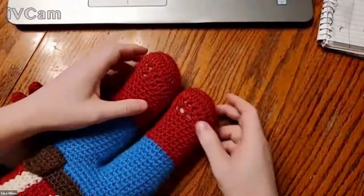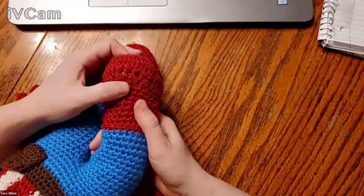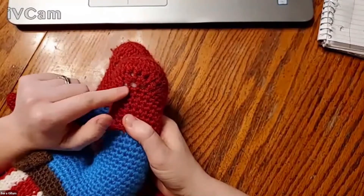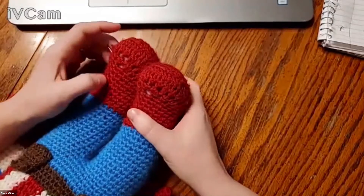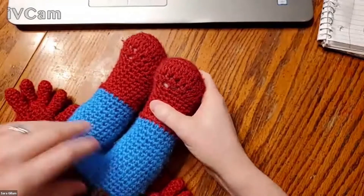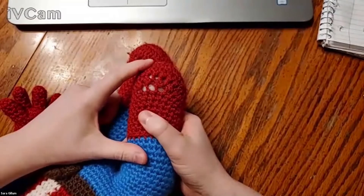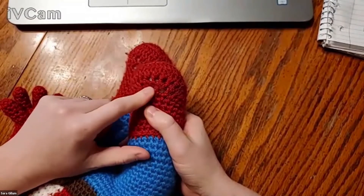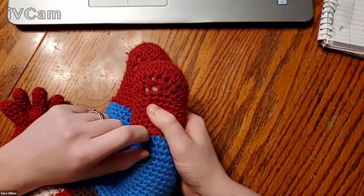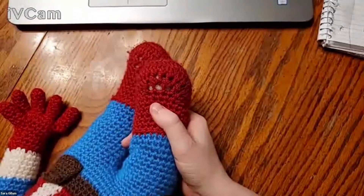I crocheted this Captain America before I knew how to do invisible decreases, and this is why I like invisible decreases — I made him four years ago for my son, he's been played with heavily, and the stitches have stretched out really badly. You can see the stuffing inside. I want to make sure I have time to show you an invisible decrease, because I think that helps reduce that gapping and it looks a little cleaner too.